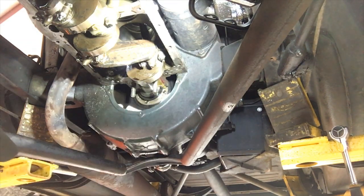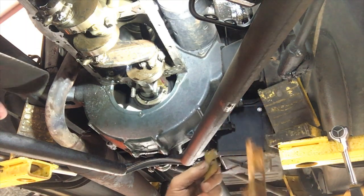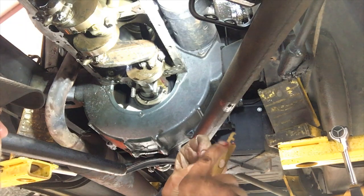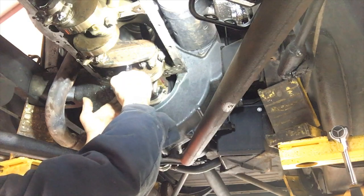I'll remove one shim here, take one off. Give me a little red grease and I'll put it back up — put a little grease on it to stick it, then put it right back up.